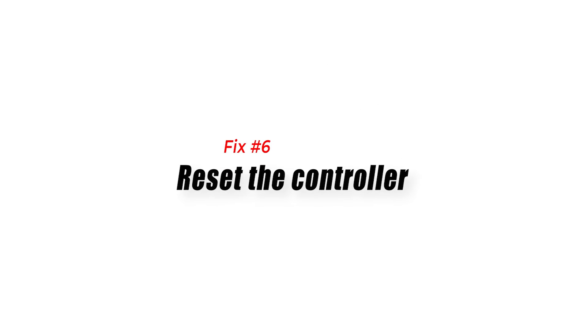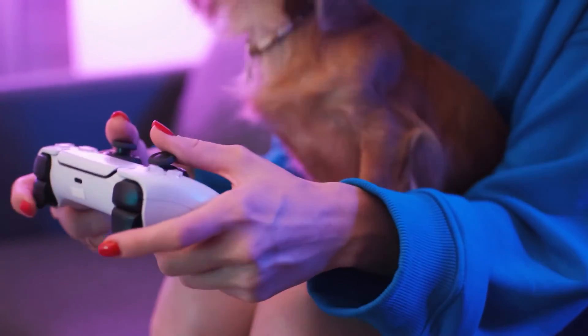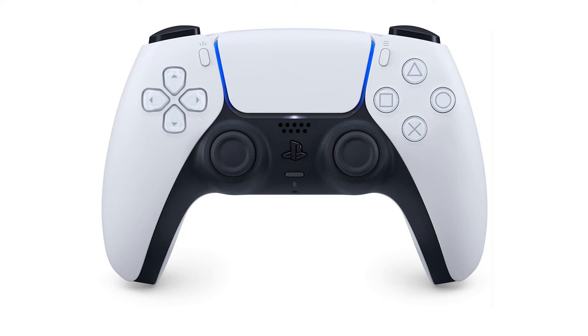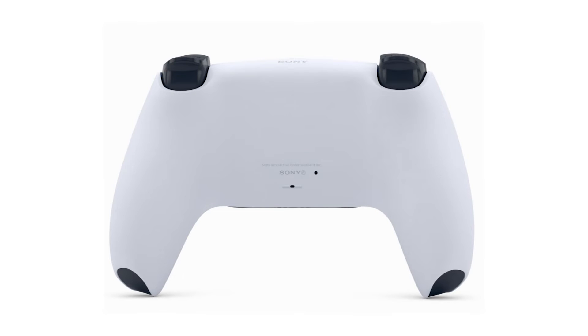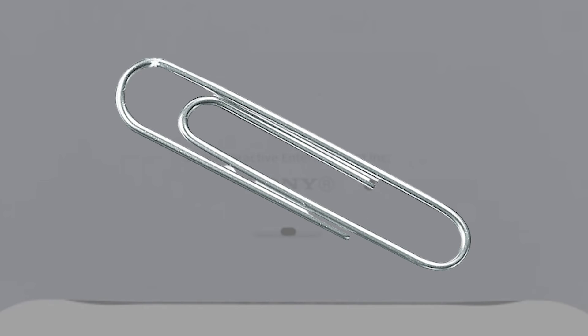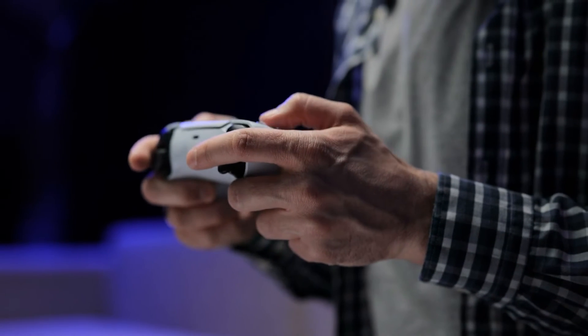Fix number six: reset the controller. Many problems can be resolved by just resetting the controller. This will reset the controller's memory and establish a new connection with your computer. Turn off the PS5 controller, flip it over, and find the reset button at the bottom part near the word Sony. Use a pin or needle to press and hold the reset button on the back for five seconds. Then repair the controller to your PC or connect it with a USB cable and check for the problem.